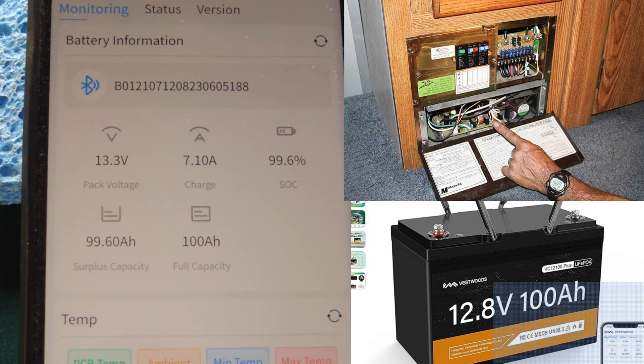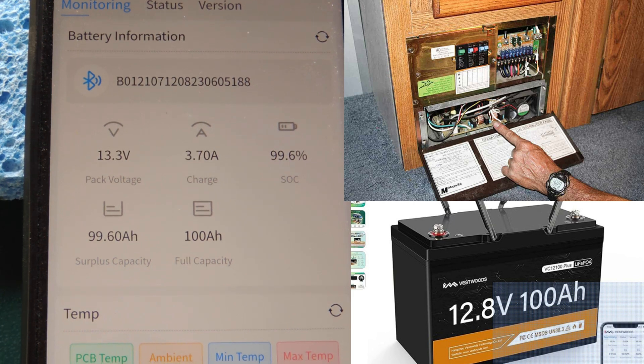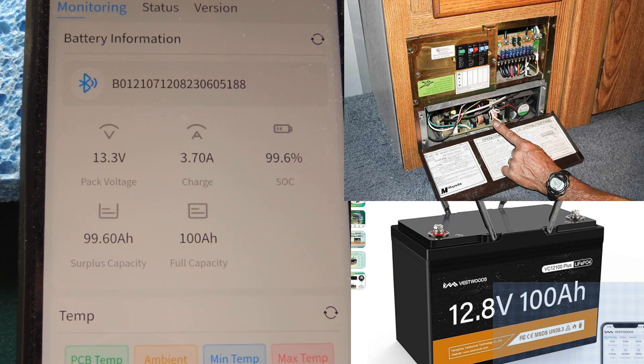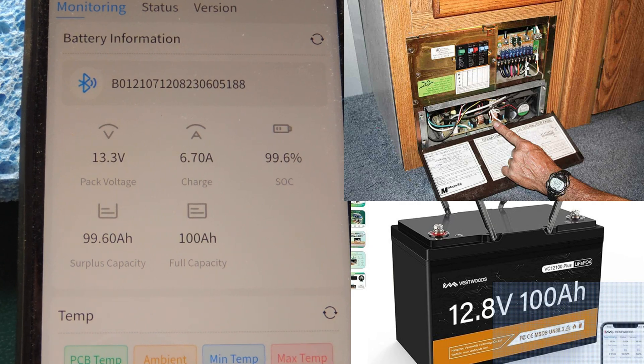This is the stock 1982 Fleetwood power converter — I don't know what brand it is, but it's the stock power converter that came with these back in the day. It's bouncing all over the place: 6.7 amps. Welcome back to my YouTube channel. I am your host, the most famous YouTuber in the world that no one has ever heard of.